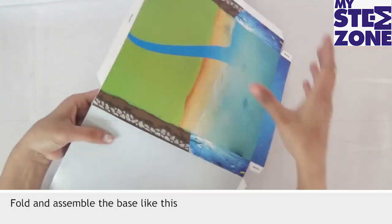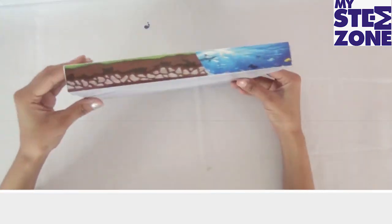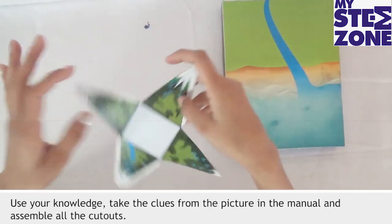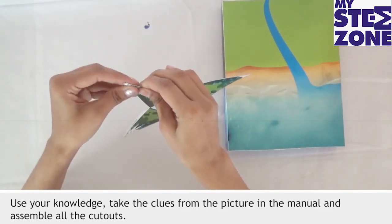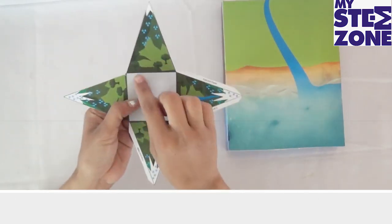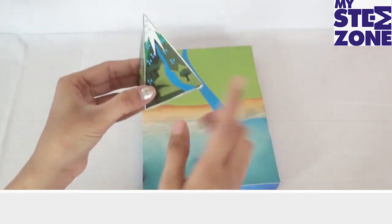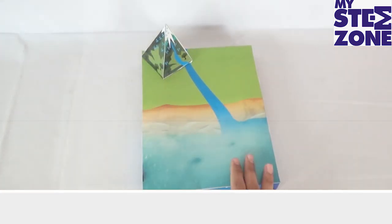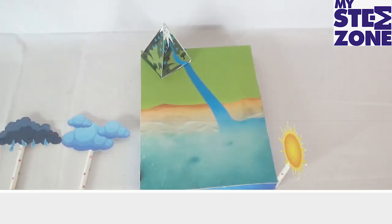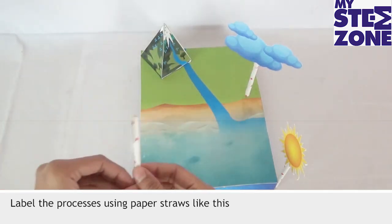Fold and assemble the base like this. Use your knowledge, take the clues from the picture in the manual, and assemble all the cutouts. Label the processes using paper straws like this.